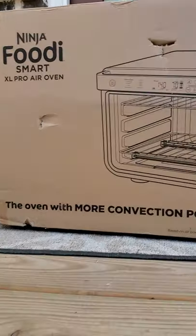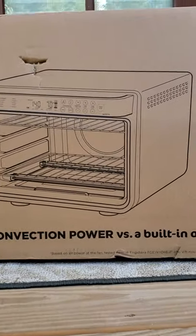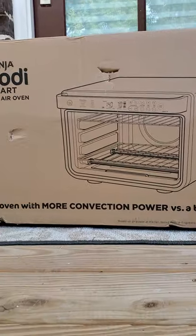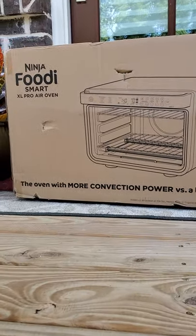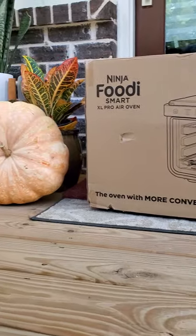It's here, sweeties! The new Ninja Foodie Smart Air Fryer Oven Pro. It's a lot — it's a mouthful. I'm so excited to get started working with this.